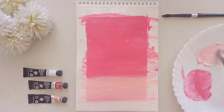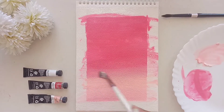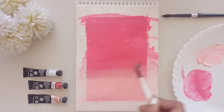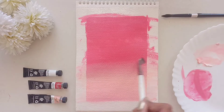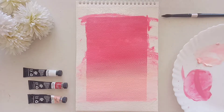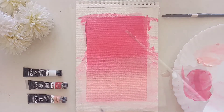Coming to the gouache, it requires a little more time for blending because it's very thick in consistency. If you find any lines or streaks in between, just try to blend them out with your brush or add some water with some paint so it will be easier to blend. Only if you blend the paints properly will the beauty of the gouache pop out and bring this soft effect onto the paper.